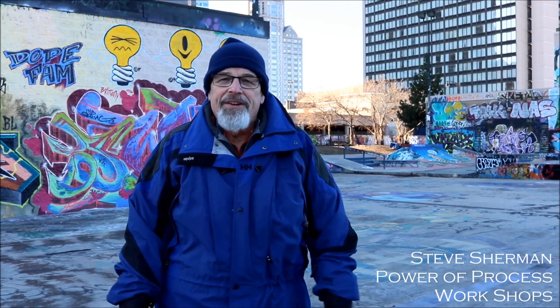Hey, this is Steve Sherman on location with the Power of Process segment. I'm going to finish up my talk on the view camera and its operation. We're actually going to do a demo right here at Hartford Graffiti Park.